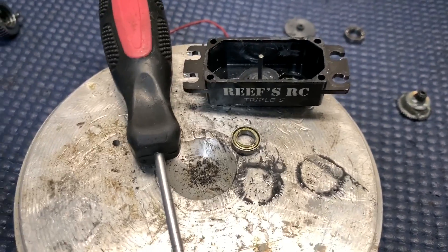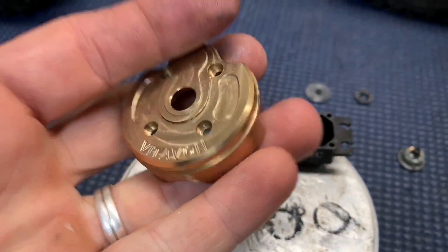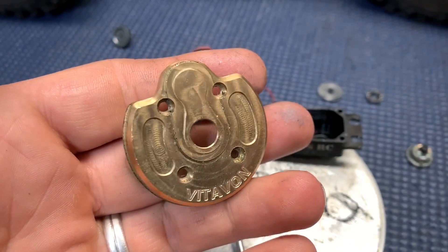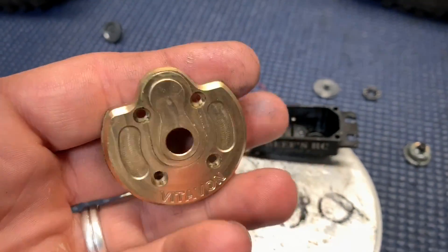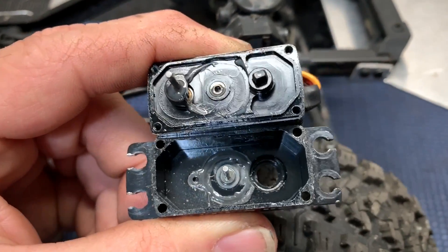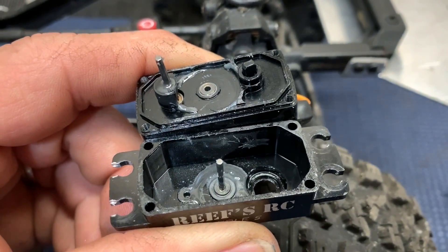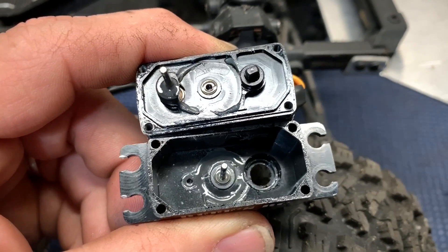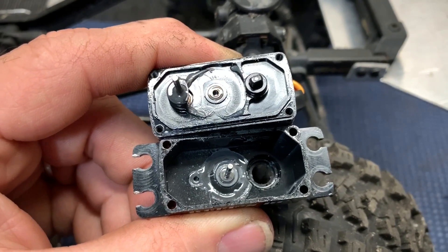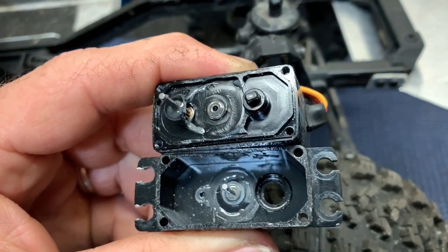The bearing came out without much issue at all. I simply used a screwdriver tip and a Vitavon hammer. With the gears out of the case, it looks okay but you can look closer and actually see there are still bits of metal. So take your time and clean everything out. Don't try to use any solvent because you could get it into your motor bearings down there and you really don't want that.